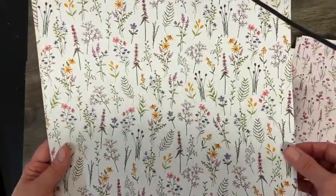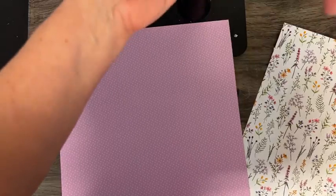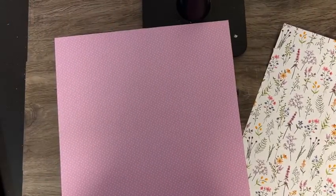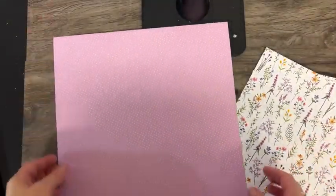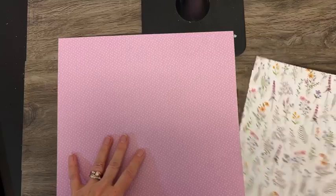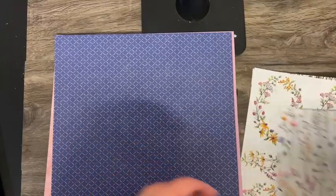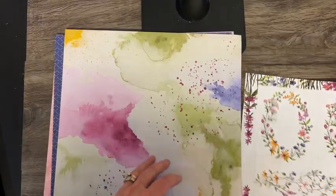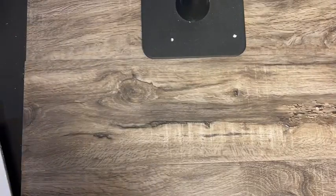There are 12 pieces of designer paper in the package and they're two-sided. One side has the florals, and then the other side is a more neutral print that you could use for a lot of things — that can be a masculine card for sure. That is another one of the choices you can get during Sale-A-Bration for free with a $50 order.